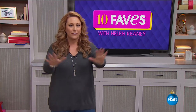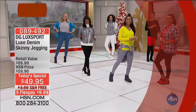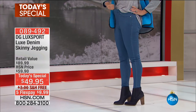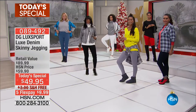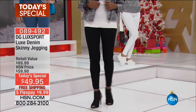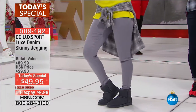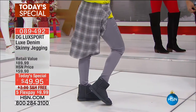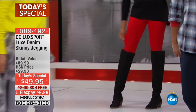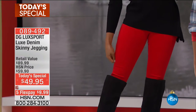We love to start out with our very best value of the day for our Thanksgiving weekend. It is from Diane Gilman — the Today's Special. The queen of jeans has invented a brand new fabrication and is launching a new line, the DG Lux Sport — the Lux Denim Skinny Jagging. I'm wearing them right now, model Donna is out here wearing them as well, and you're seeing all the gals on the runway — every body type, different heights, different sizes. It feels like a knit but it looks like a jean.